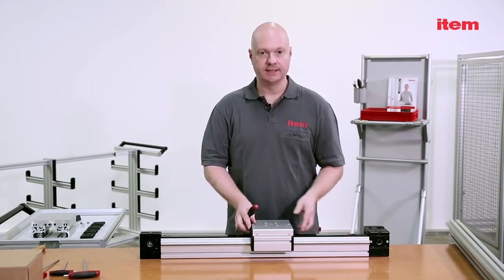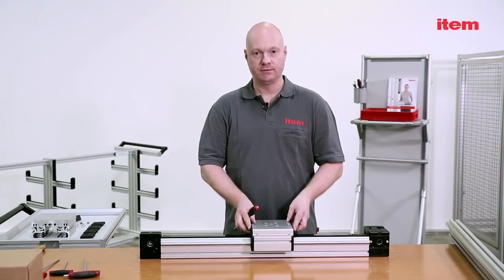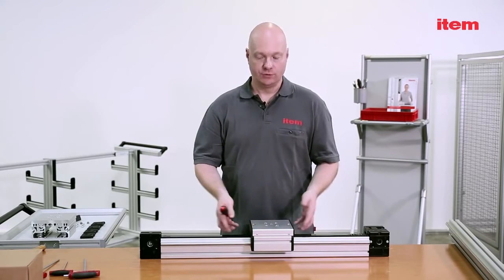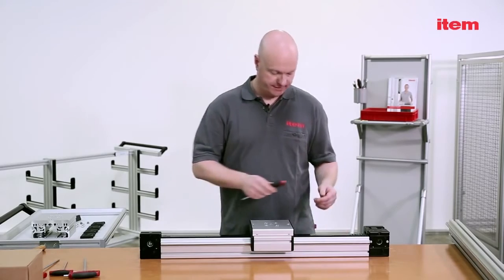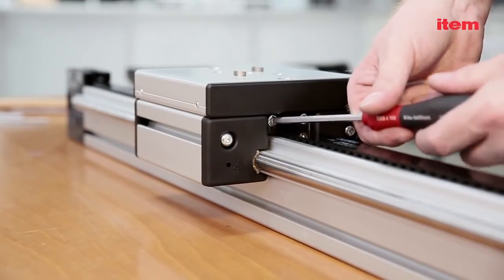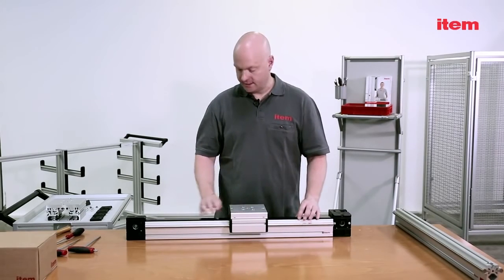We recommend using a standard preload of one tenth of a percentage for the timing belt. If your timing belt is one meter long for example, you can achieve this basic tension by tightening it by around one millimeter. You can access the screws for adjusting the tension of your timing belt at the side. The result is a completed linear unit with a timing belt drive.